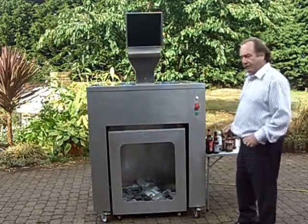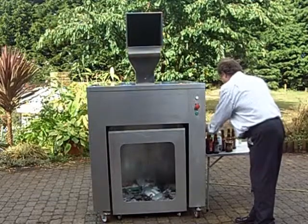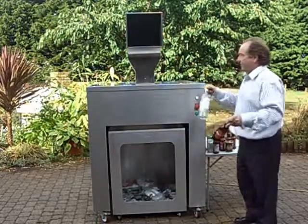I'll now demonstrate how the machine operates. First of all, we'll do the glass.